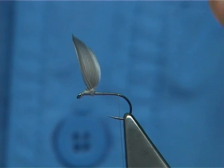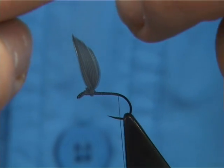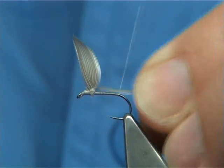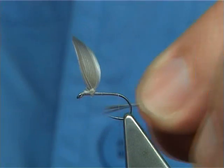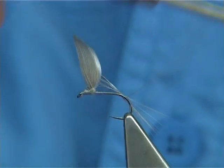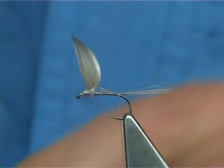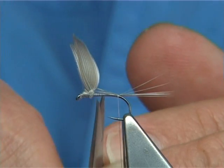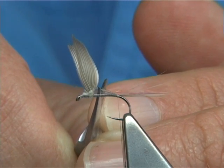Now we use a natural grey cork fibre for the tail. You could use microfibits if you wish — it is up to yourself. I am looking for about half a dozen fibres or so. Basically the tail length is the full length of the hook. Tie it on top with a single turn, then bring the thread underneath the points, then lift and lock down with a single turn. This will lift and spread the fibre slightly — it is the old way of tying, the simple way of doing it. Then come in and take away the excess, but don't trim it right down — trim it the length of the body.